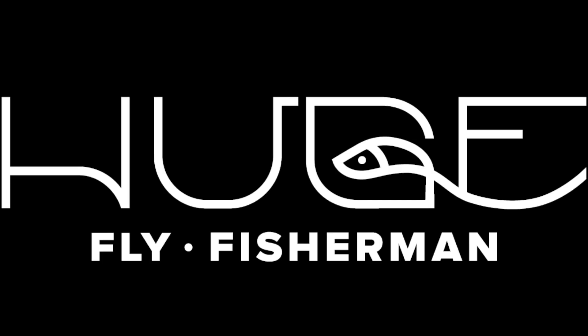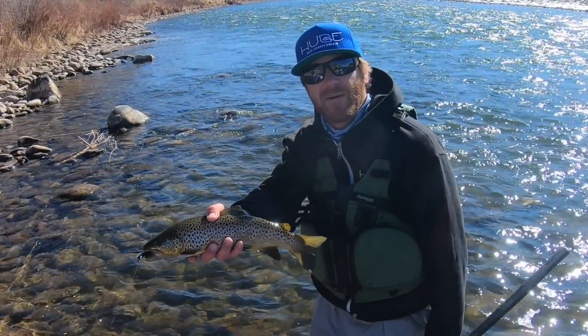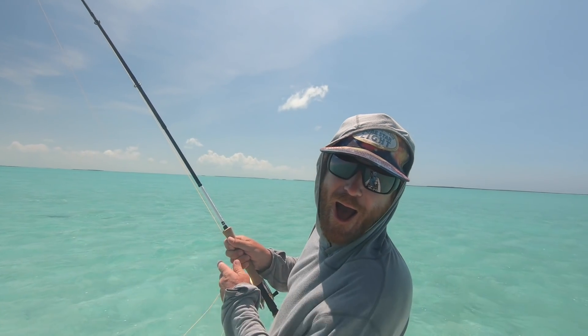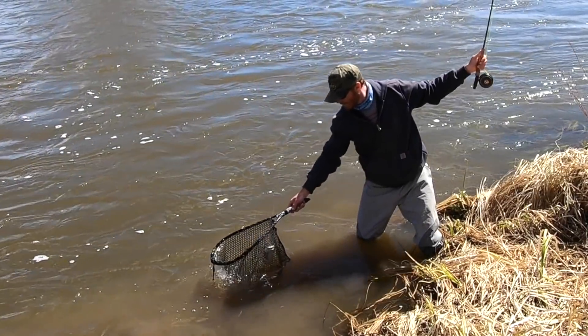Before we start this video you might want to go grab yourself a beverage — you're gonna need it. Hey, I'm Ben. I'm a huge fly fisherman. Welcome back to another episode of Huge Fly Fisherman. Thanks for taking the time out of your day to watch my video. If you're new around here, I post a new fly fishing video every Monday. We got a quick video for you today and then we'll have a beer at the end like we usually do.